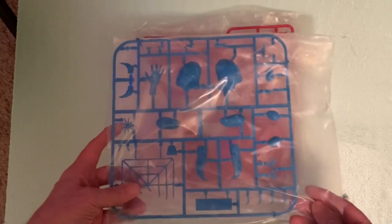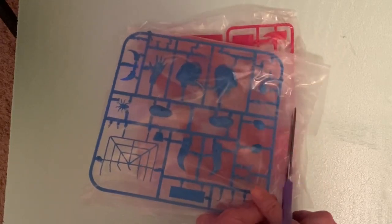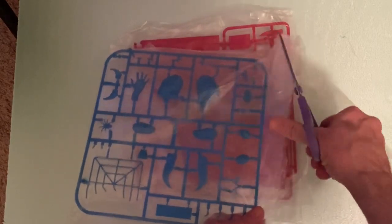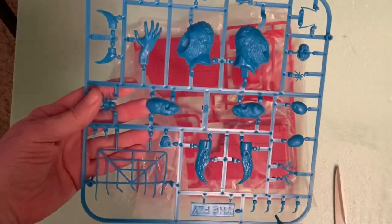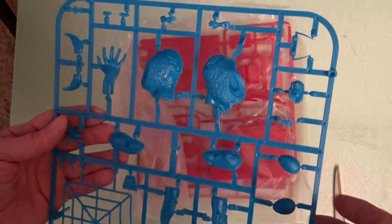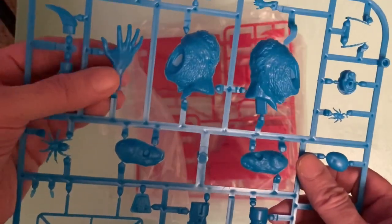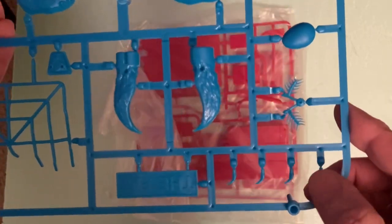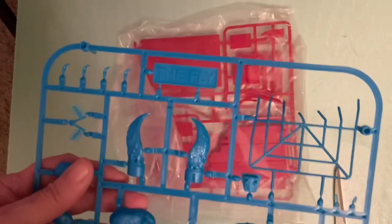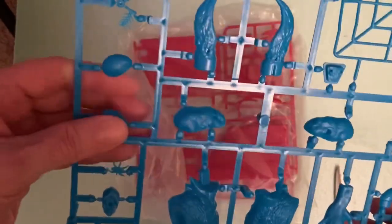Next we have a sprue in blue. You're obviously going to paint everything, so the color doesn't matter too much. I'll definitely look at the film again to get ideas for the colors — doesn't have to be totally accurate. This sprue has his fly head, his human hand, the fly hands, little feelers, other little spiky pieces, a little nameplate for the fly, and what I think might be the eyes.